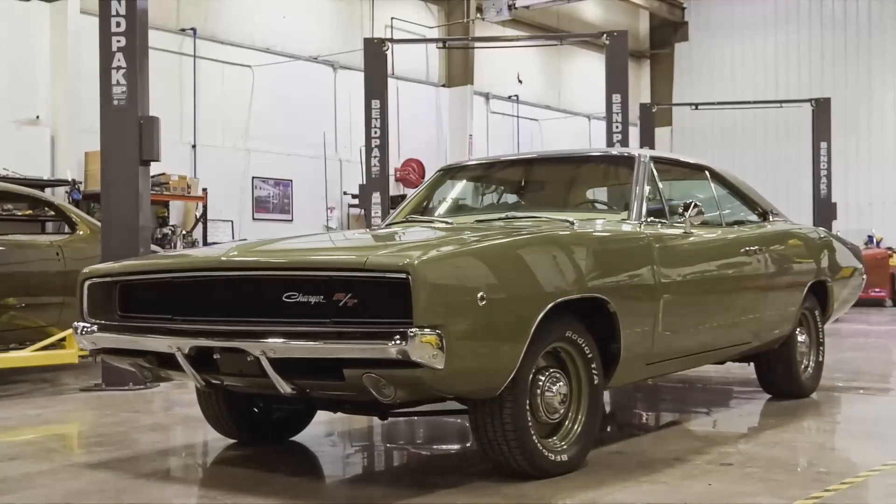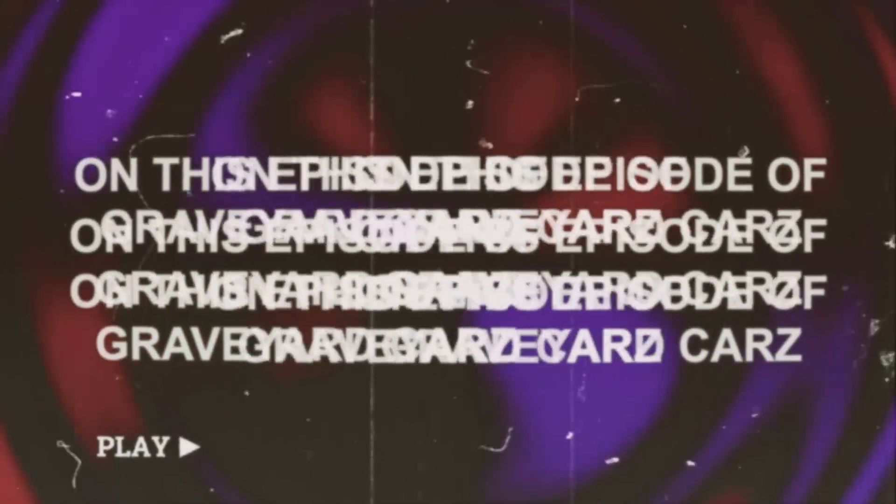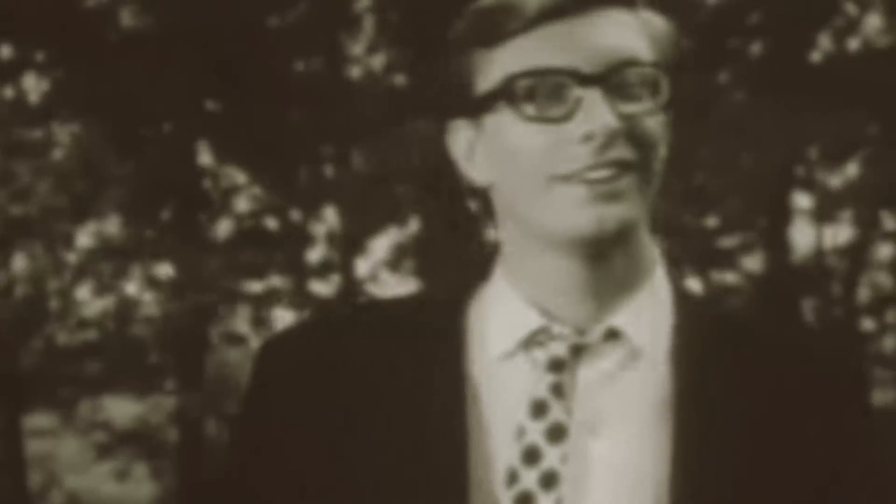Kia ora, tēnā koutou. That's hello, how are you from New Zealand. All my Kiwi Mopar fans that are in New Zealand, my 68 Dodge Charger is ready. Boom. They're coming to get you, Barbara.